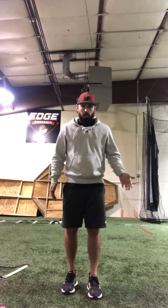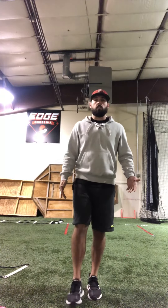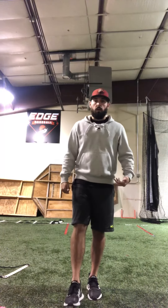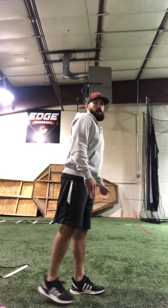So what you're going to do: stand here, balance on one leg, and all you're doing is going forward about six inches, back about six inches — forward, back. We're not bending our knee here, so we're staying straight as we go forward and back.